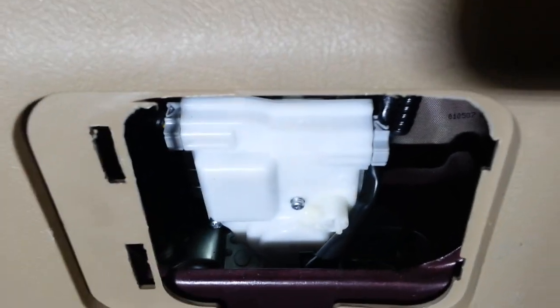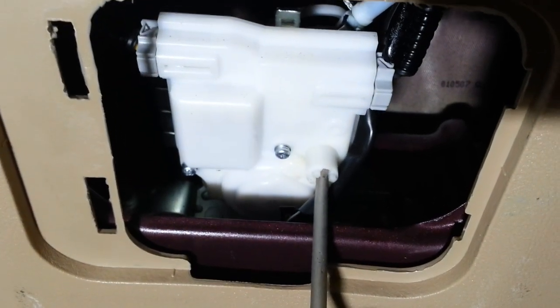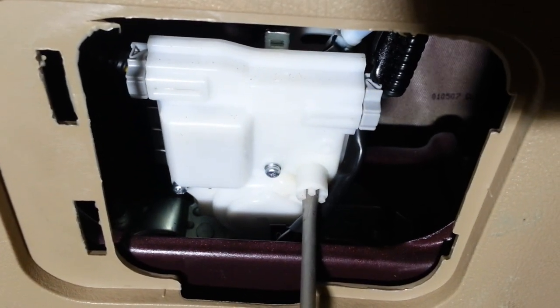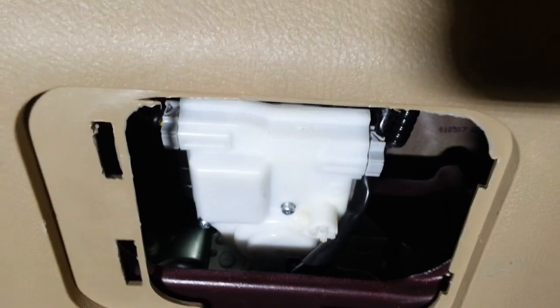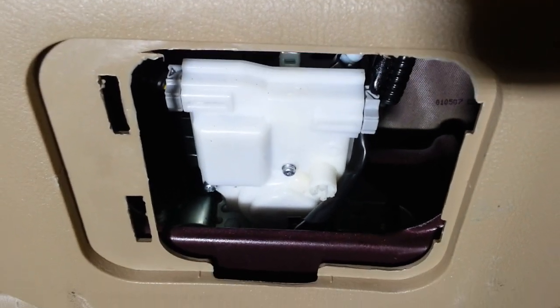And this is the solenoid here where your lock mechanism is. You just take your screwdriver, put it in that little slot right there, and just turn it one way, then go outside and pull your liftgate up. That's all you need to do — it's that simple.